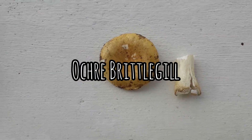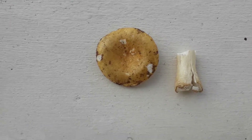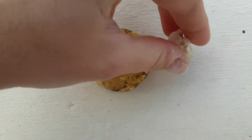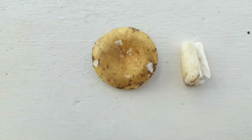It's not a swamp brittle gill in my opinion, because the stem is quite fragile — as you can see it's falling apart — whereas with the swamp brittle gill the stem is quite tough.